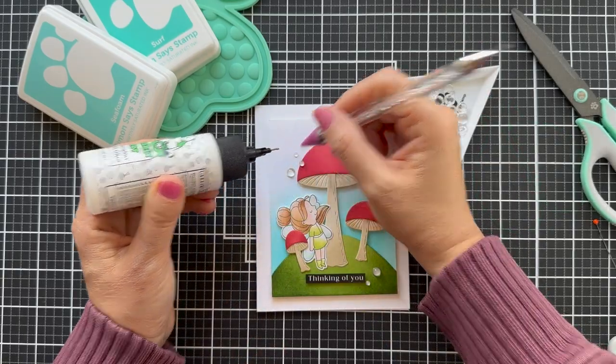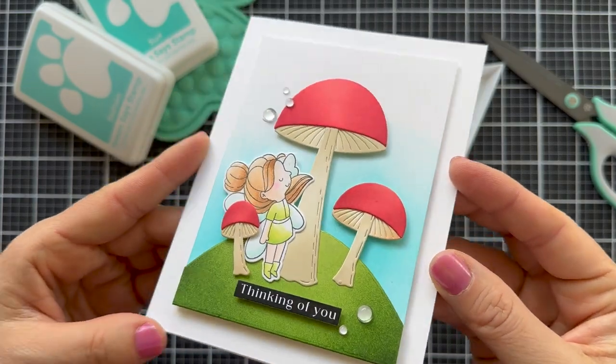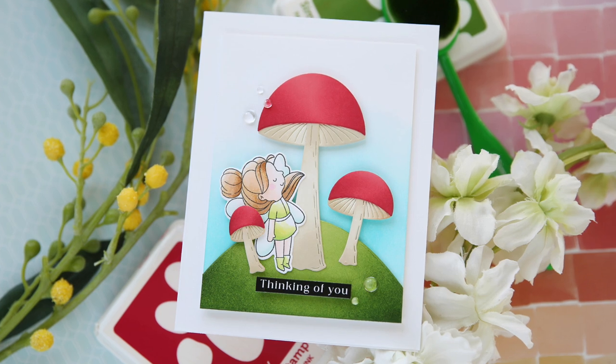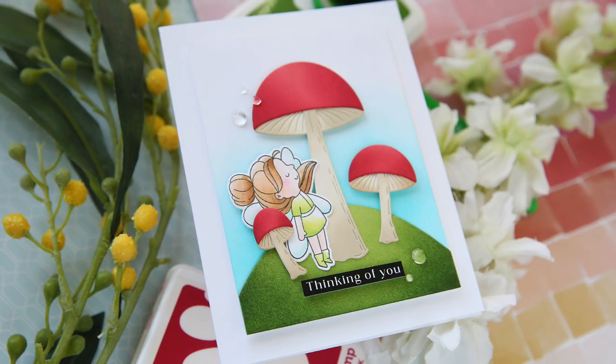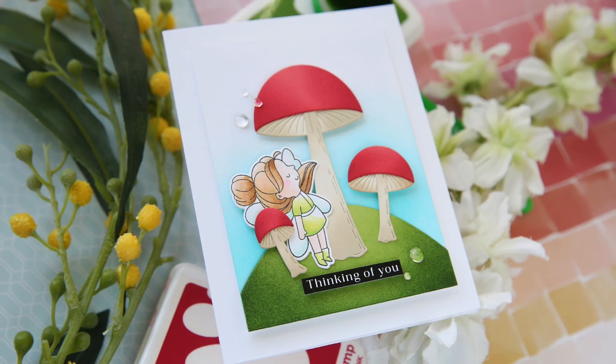I'm adding a few of these little mini dew drops — a couple look so nice upon that mushroom. I love how this turned out — a little fairy mushroom project, thinking of you. Make sure and check out the rest of the Just For You release with Simon Says Stamp. Thank you so much for joining me, have a wonderful day and I will see you next time.